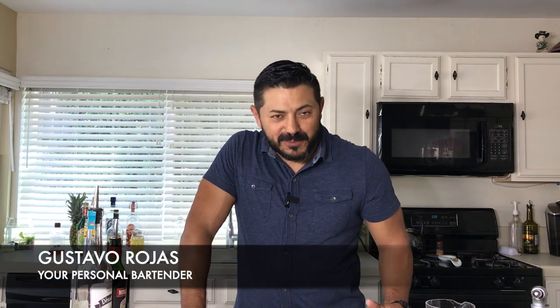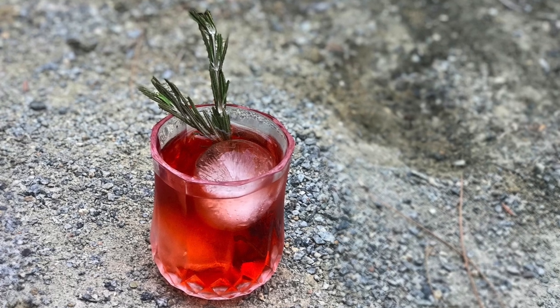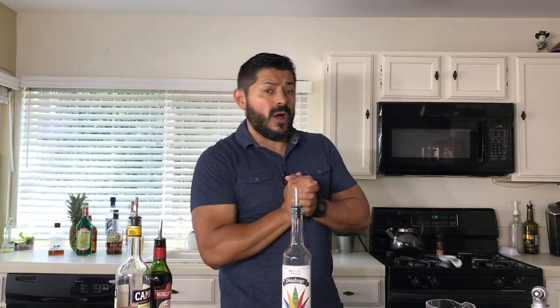Ladies and gentlemen, welcome back to Hey Bartender. My name is Gustavo Rojas, your personal bartender, and today we have another delicious cocktail. You probably see the Campari and the little sweet vermouth — we're talking about the Negroni, but this is gonna be a really nice fancy variation. Stay with me and we're gonna make this twist of the Negroni with El Desahogo Mezcal. Let me show you how it's done here in Hey Bartender.